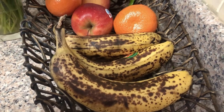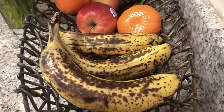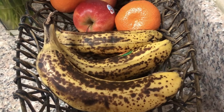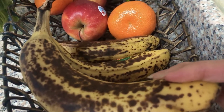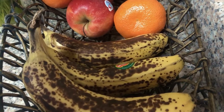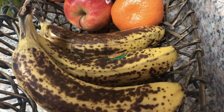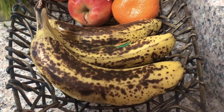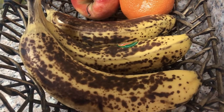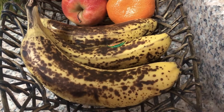Hey guys, as you can see here I have these three ripe bananas. They are really, really ripe, so I'm not gonna throw them in the garbage — I'm gonna make something out of them. I'm gonna make banana bread, or banana cake. So if you want to see how I do it, stay tuned.